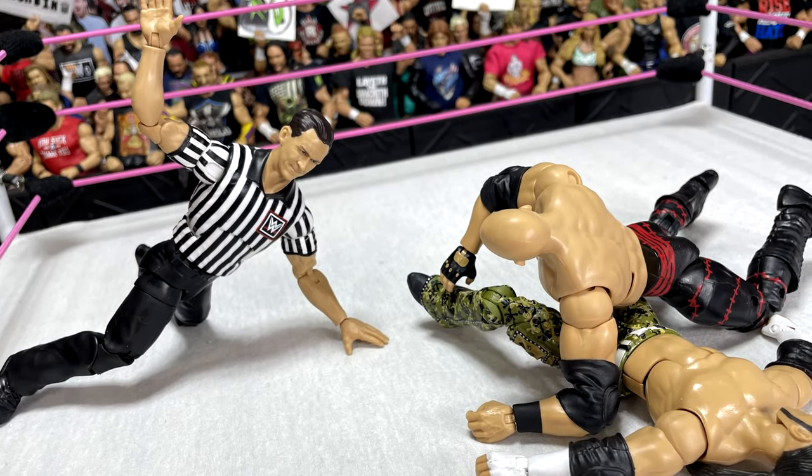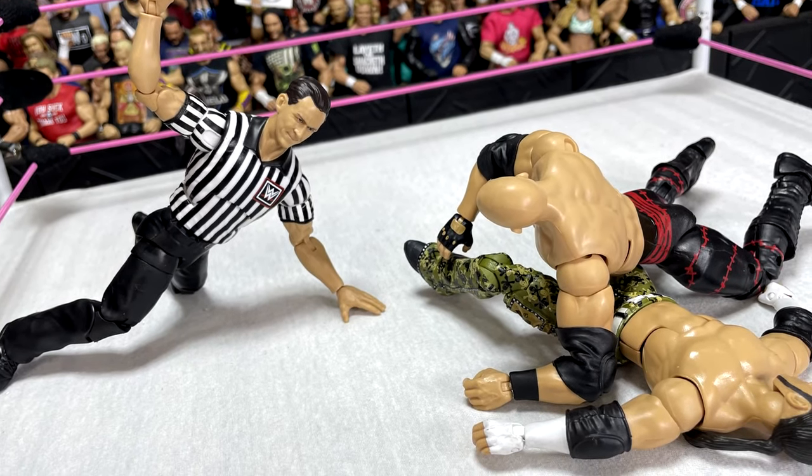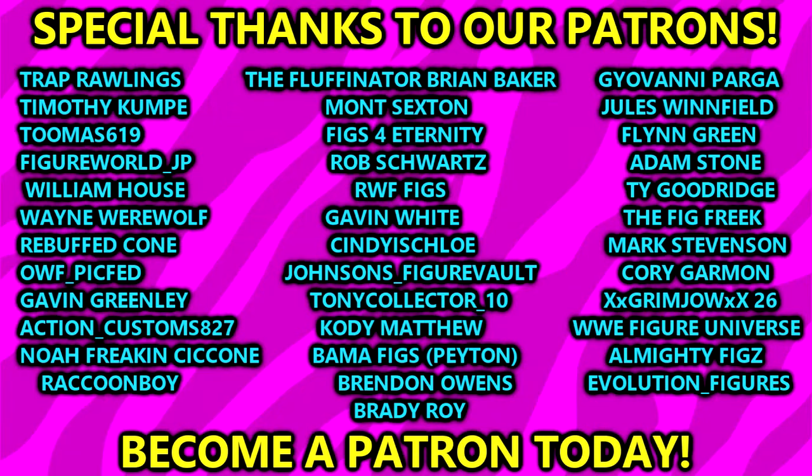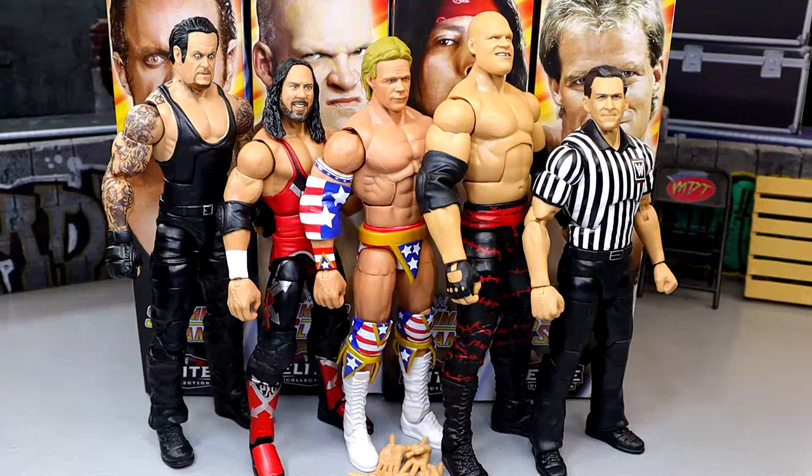That's going to wrap up the review — thank you guys so very much for watching. Hope you enjoyed this review of the WWE Elite SummerSlam 2024 wave John Cone Build-A-Figure. Huge shout out to our Patreon members of the MDT YouTube channel — appreciate all of you. Follow me on Instagram, Twitter, and TikTok at MDToys — see you guys in the next video, have a blessed one.